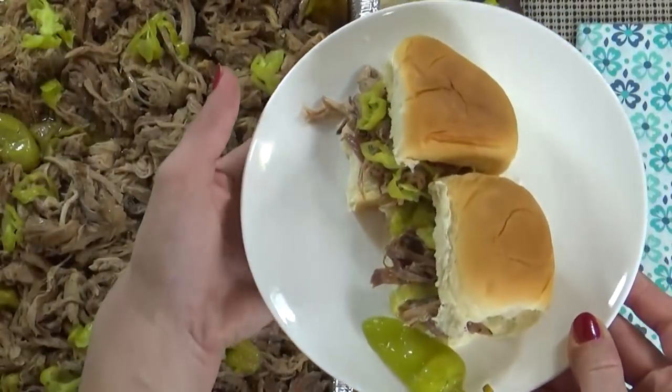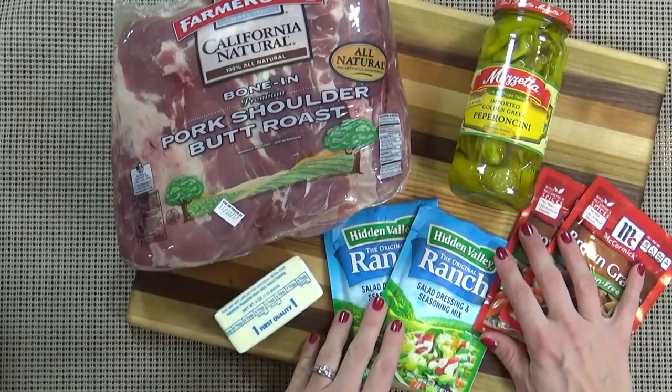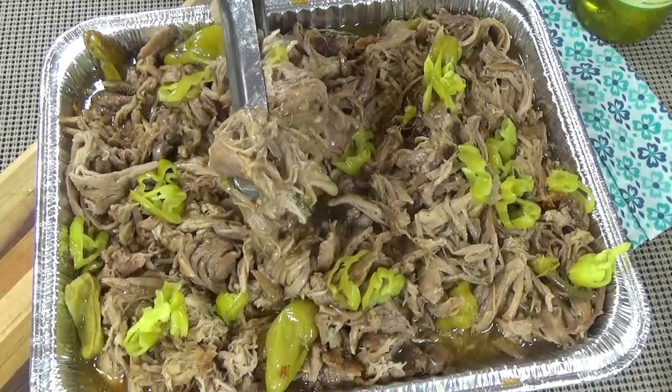Hi guys and welcome to The Family Fudge. I'm Jennifer and today on What's Cookin' Wednesday, I'm sharing Mississippi Pork Roast in the slow cooker. This budget-friendly recipe is perfect for feeding a crowd and is an excellent choice to bring to a potluck. Not to mention it's so easy to throw together and pretty much fail-proof. Stay tuned and I will show you how to make it.